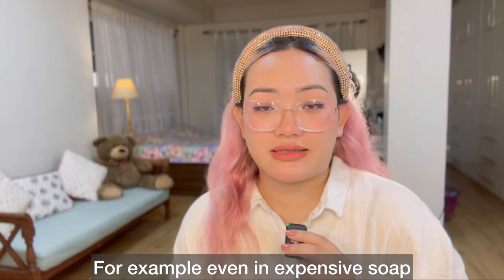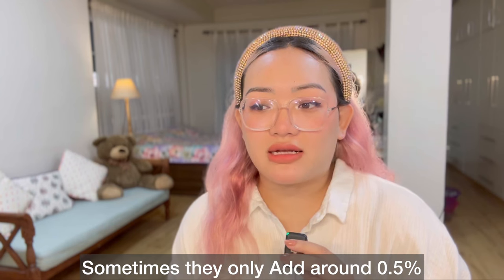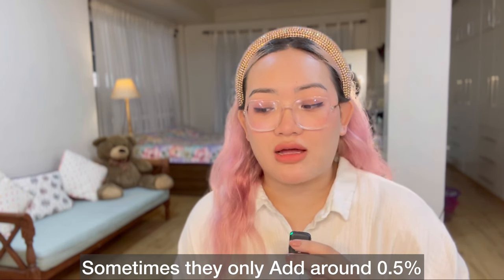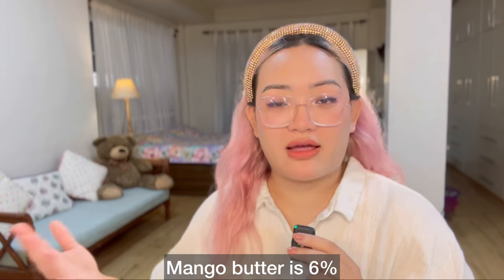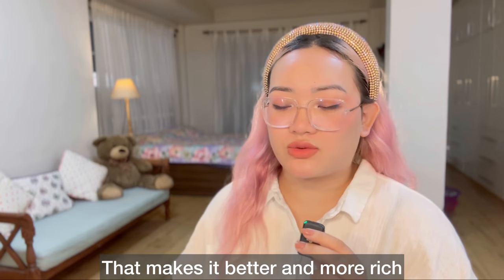This contains 0.5% glycerin butters. It is 5% to 6% mango butter. The ingredients are rich as well.